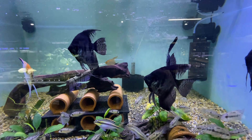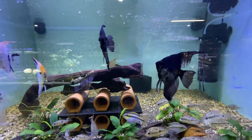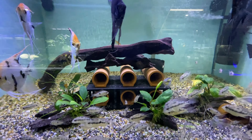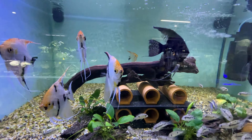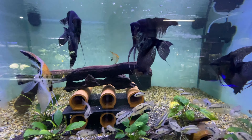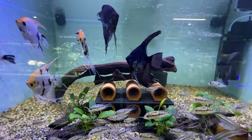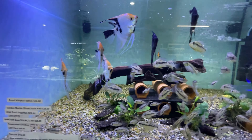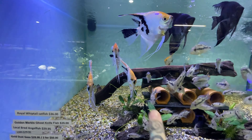Talking about angelfish — in the same tank we have some black angels. These were bred by Kirk from Kirk's Aquariums, so if you haven't seen his channel, go check that out. We've got a few blacks left. These are sub-adult to adult size; obviously they will get a lot bigger — they get like hand size, about double the current size. And there are some really nice red cross ones as well.